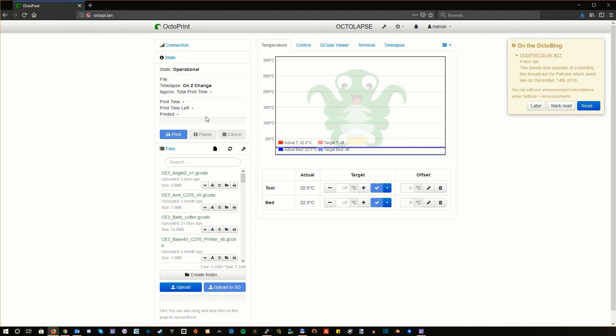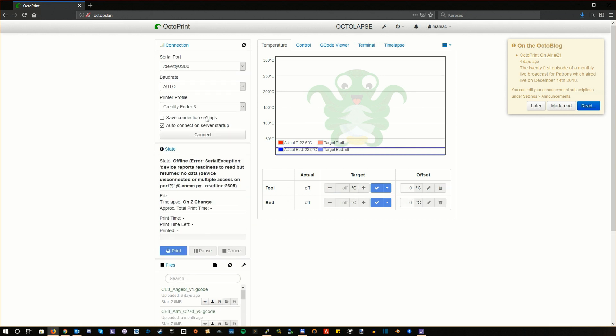First of all, let's just assume that you are using Octoprint for controlling your 3D printer, or at least for monitoring from remote. When you turn your printer on and off manually, the following happens: Octoprint realizes that the printer is no longer connected, so it will show it offline. Unfortunately, even if we turn on the printer again, nothing will happen. Octoprint won't realize that the printer is reconnected unless we manually press the connect button, which is not good.